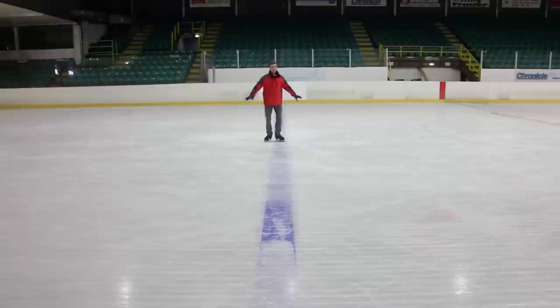Today I'm going to be showing you how to do a loop jump from a forward inside 3-turn, and it looks a little bit like this.